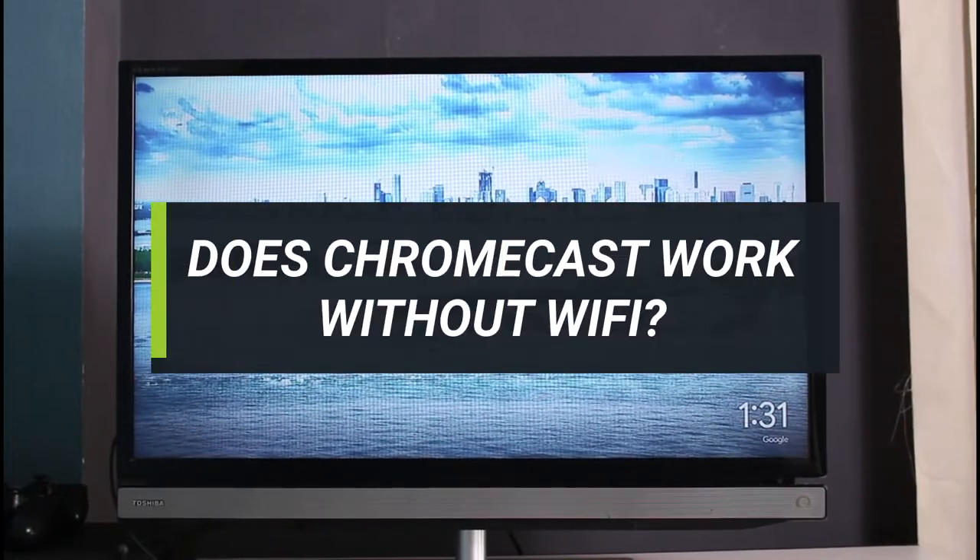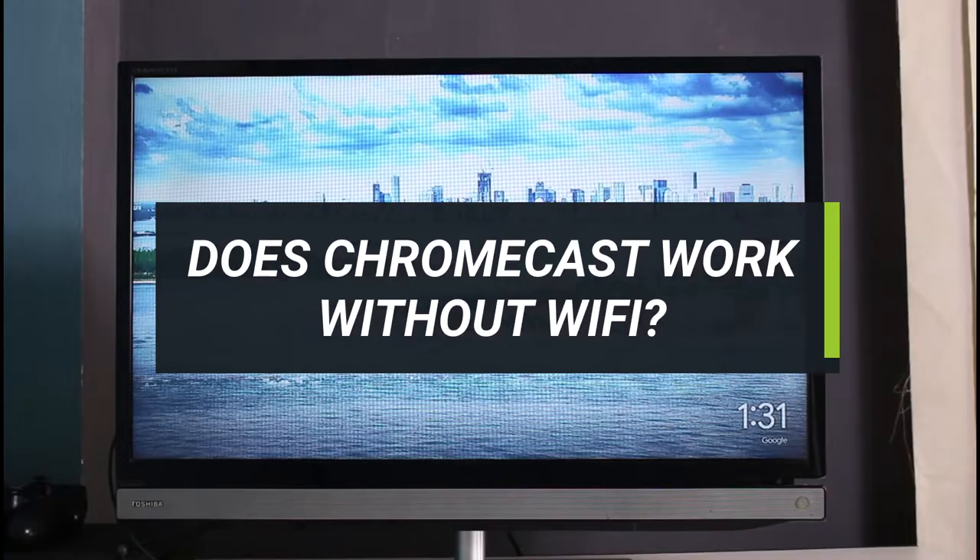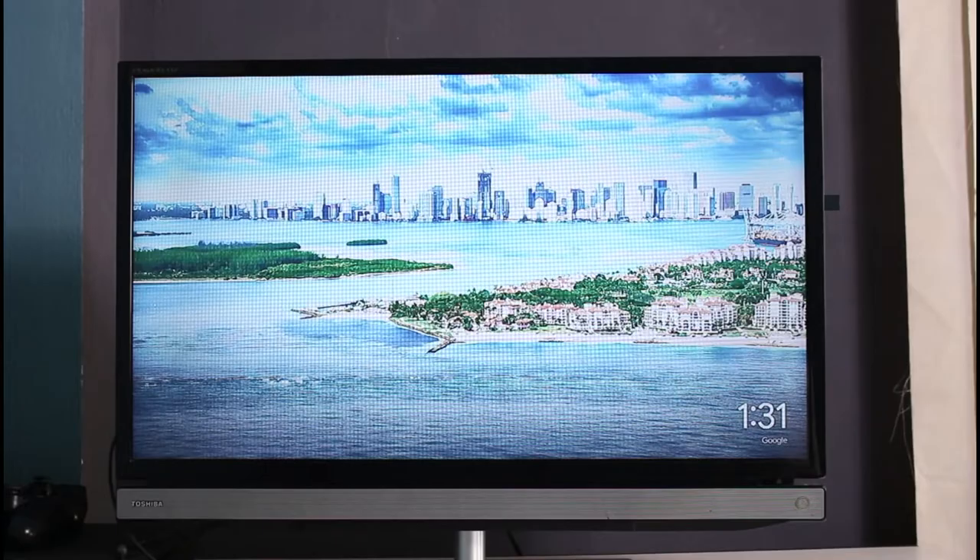Can you use your Chromecast without Wi-Fi? Hi everyone, welcome back to our channel Journey Guide. In today's video, I'm going to show you some of the things which you can still do on your Chromecast without actually having an internet connection. Make sure to stick with us till the end, and if you are new to our channel, make sure to leave a like and hit that subscribe button. Without further ado, let's get started.